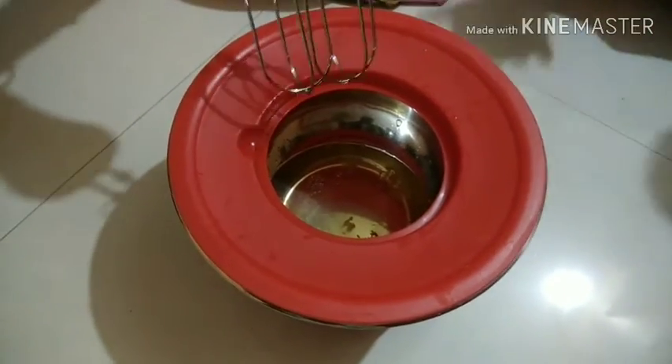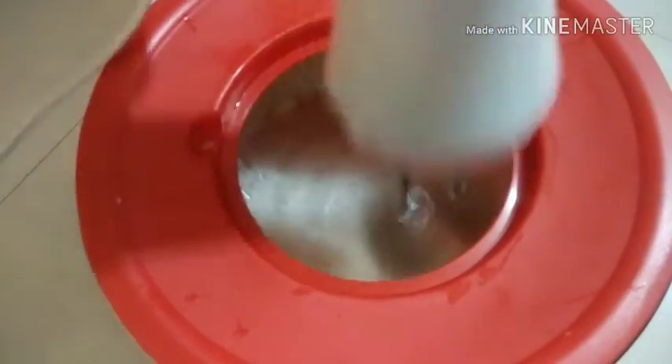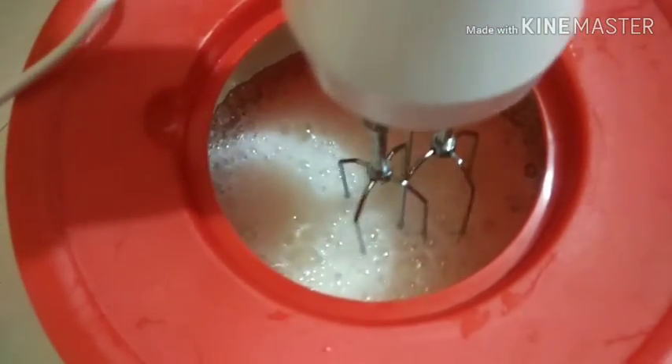If you want to whisk anything, place the lid like this. I started by whisking egg whites and had even made some frosting. The cover prevents the frosting from splattering — this is a very useful thing for baking.